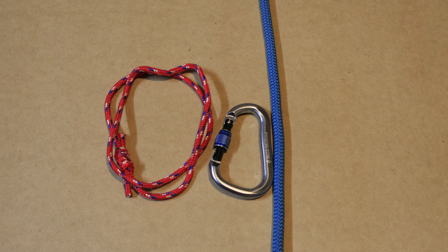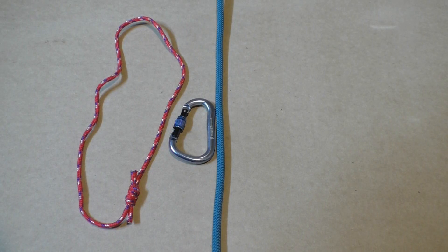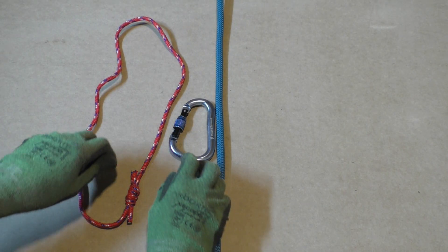To tie the Bachmann hitch you need a carabiner and a Prusik loop. You can make your own Prusik loop by using the double fisherman's knot.